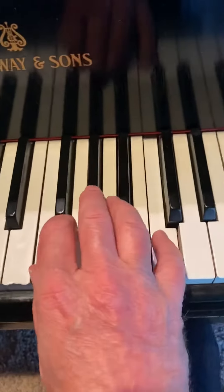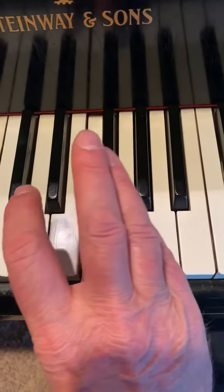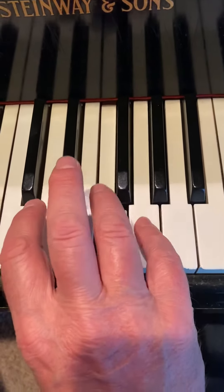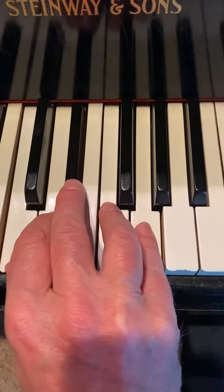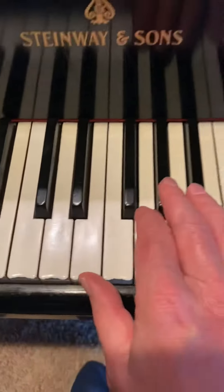So watch — we're going to go 5-4-5-3-4-2-3-1. Switch to 5 on G. That puts you in C minor position: 5-3-4-2-3-1. So when you put it together...